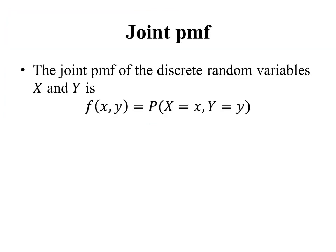We're going to start off talking about discrete random variables and a joint probability mass function, or joint PMF. A joint PMF is described by the function f. f(x, y) is defined to be the probability that X equals x and Y equals y at the same time.